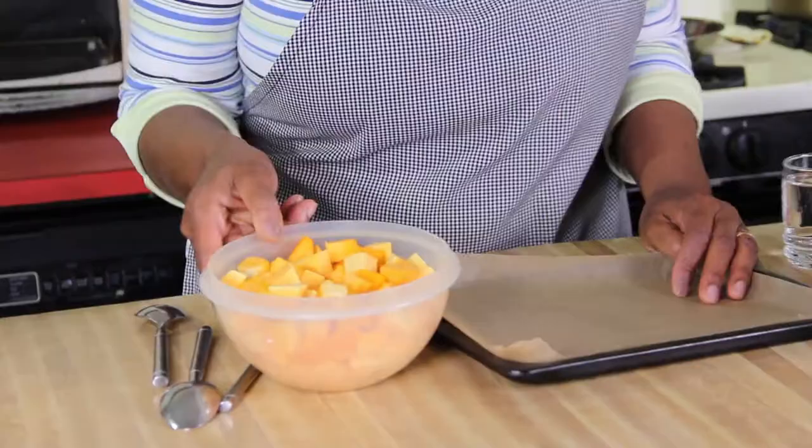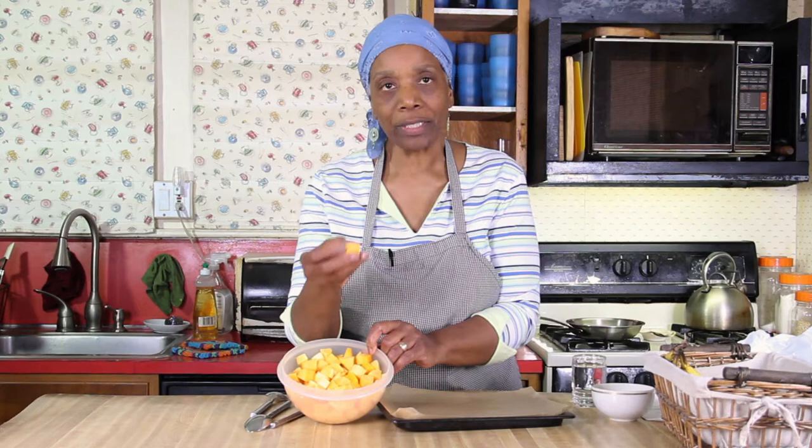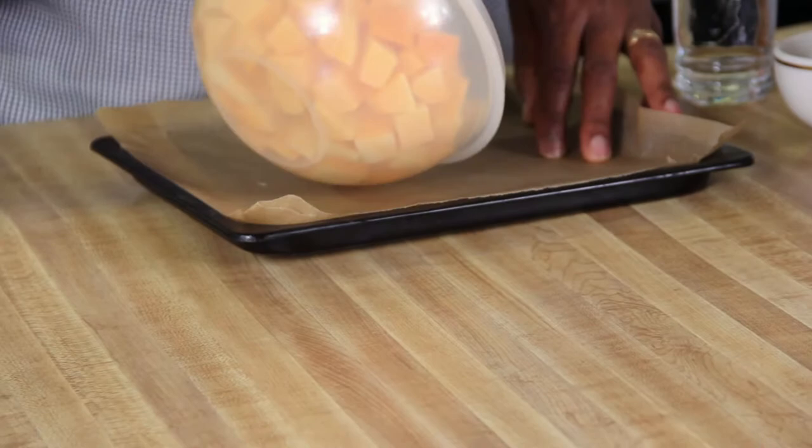The first thing we're going to do is cut up a medium-sized butternut squash — I've already done it — into bite-sized pieces. I'm famous for bite-sized pieces; they fit on a spoon better. This is half of a medium-sized butternut squash. You're going to roast it in your regular oven or toaster oven at 375 for 50 minutes.